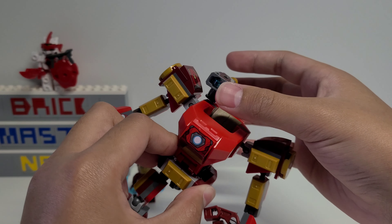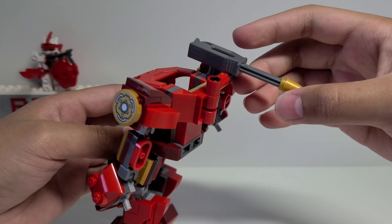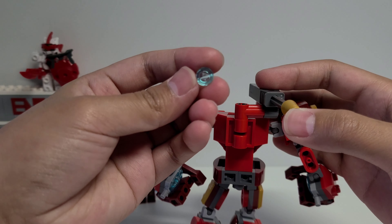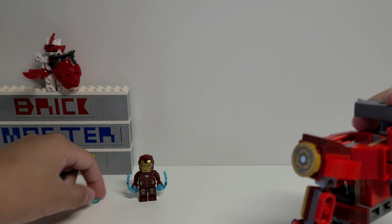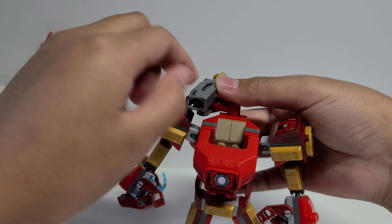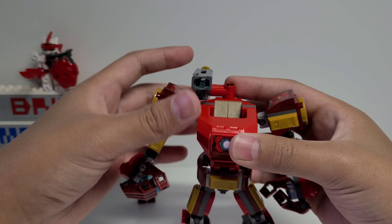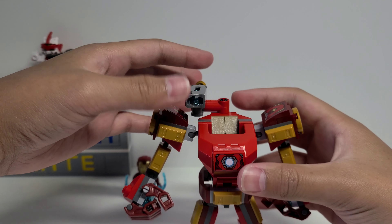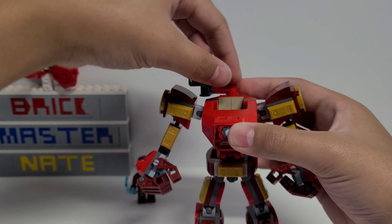A cool new piece I've never seen before is this cannon on top. You push on the piece in the back and it shoots out these one-by-one round tiles. There are three of them included and you can shoot them off one by one or all at once. I like this cannon more than stud shooters, but what you lose is the subtlety — with stud shooters you can easily remove them and they still look like cool details. With this cannon it looks really big and ugly, and there's not very much you can do with it for display.